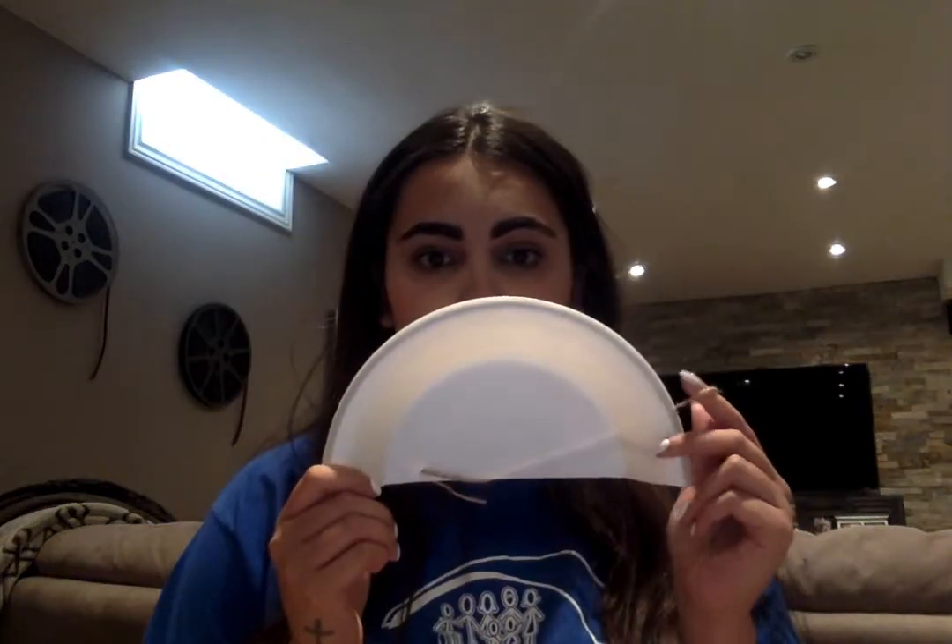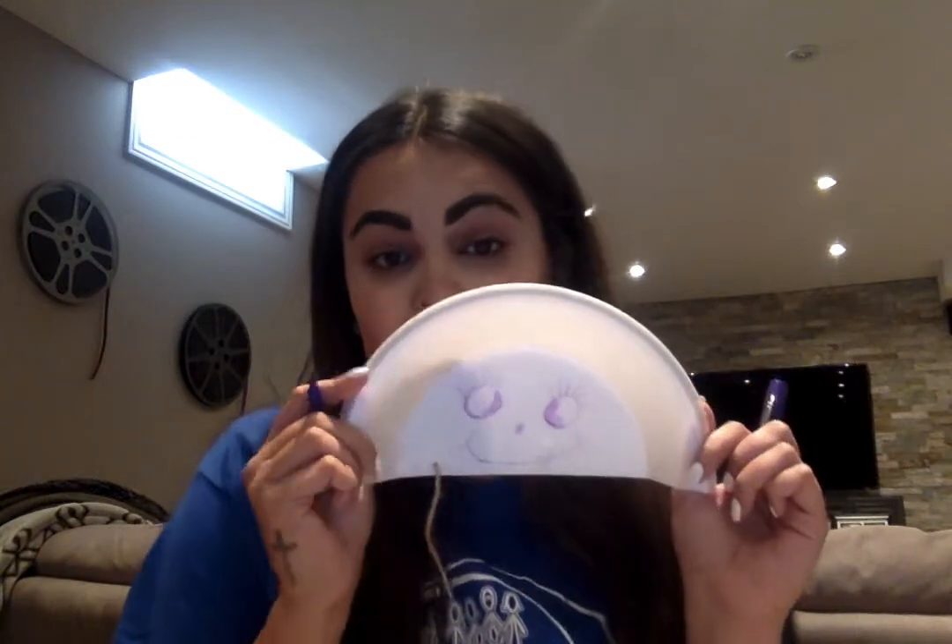The first thing I'm going to do is decorate my jellyfish. I'm taking some markers — I'll use purple — and I'm going to start making some eyes, eyelashes, a nose, and a smile, just like that. That's my little jellyfish face, and then I'm going to go in and add some cool little designs.